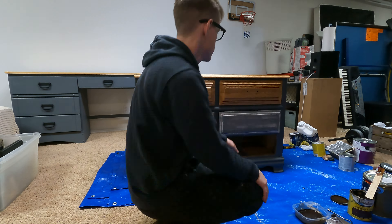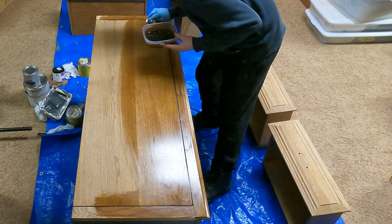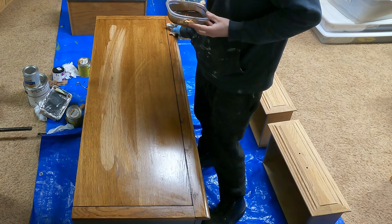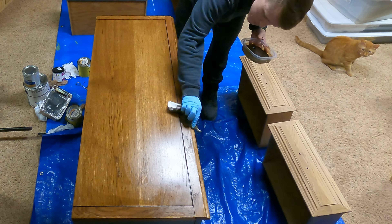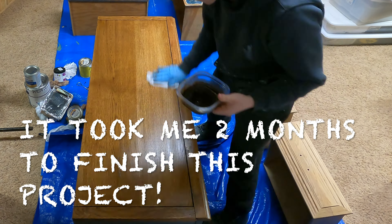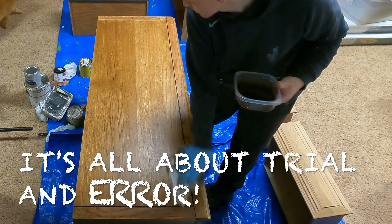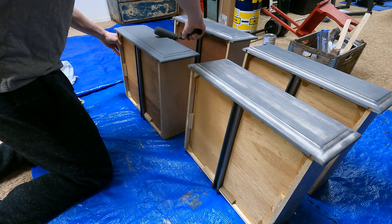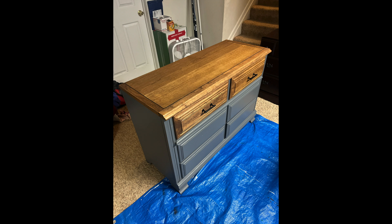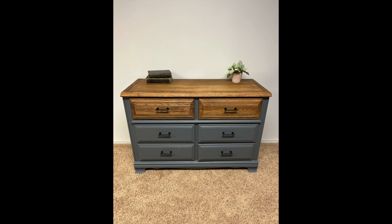I wasn't too fond of how the stain turned out — it was more of an orange-ish color — so I decided to haul the dresser upstairs to the garage and outside to sand the top of the dresser and the two dresser drawers. This is one of the reasons I became so distracted and unmotivated to finish this dresser. But luckily I completed the re-sanding and re-staining all in the same day, and I also painted the four dresser drawers a third coat that same day, so I was very motivated at that point to just finish it.